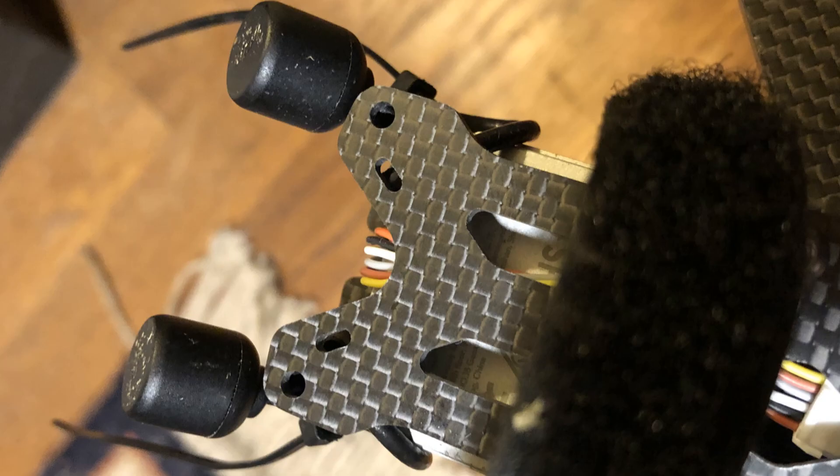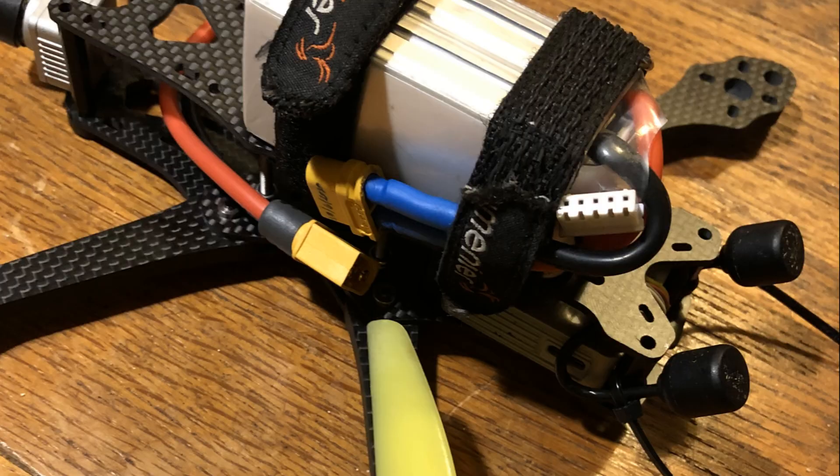In addition to this approach allowing me to route the antennae without any sort of 3D printed holder or having to zip tie them together, I find that the reception I'm getting at the headset is very good. The antennae seemed to be in a really good location for not being blocked by the battery or the body carbon.